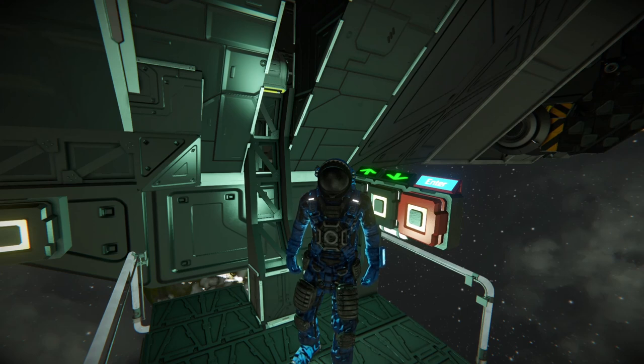Before I get on with the ship tour, I'd just like to say tonight at 5pm Australian Eastern Standard Time, I will be streaming some Space Engineers creative building stuff. Not too sure what I'm going to do or build, but it'd be great to see you there.